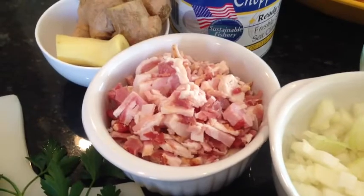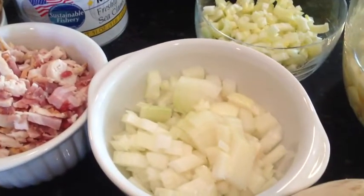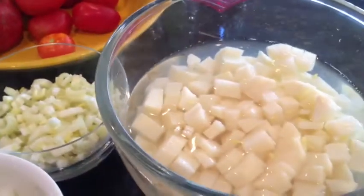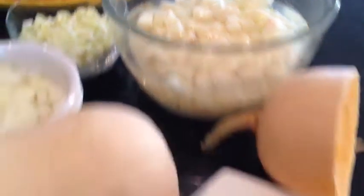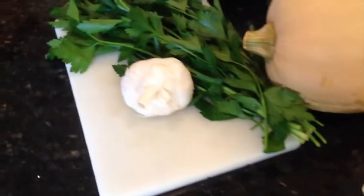I have approximately 2 cups of chopped bacon, 1 medium onion, some celery — actually a cup of celery — 6 medium potatoes chopped, 4 cups of winter squash. We'll be using some garlic, fresh parsley, fresh ginger, and of course, clams.